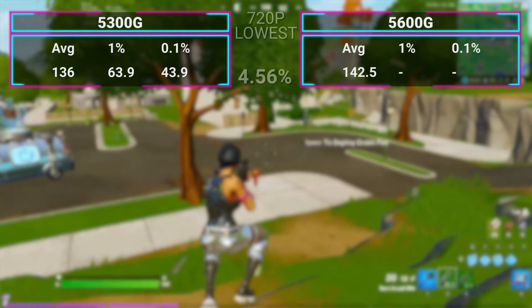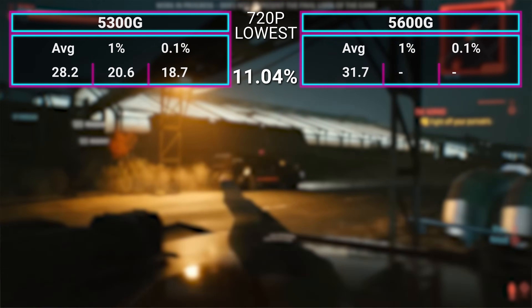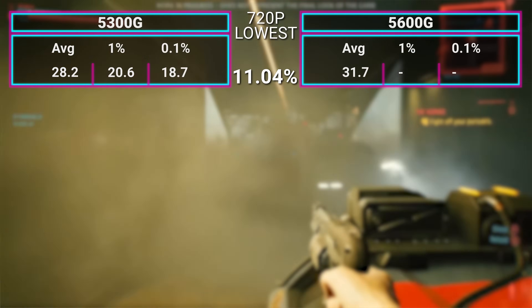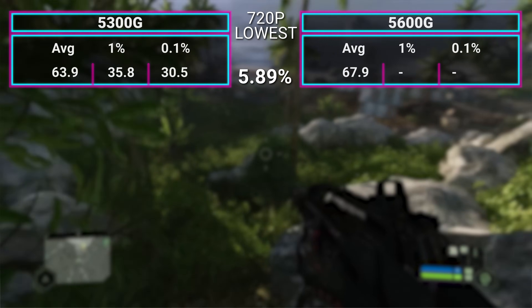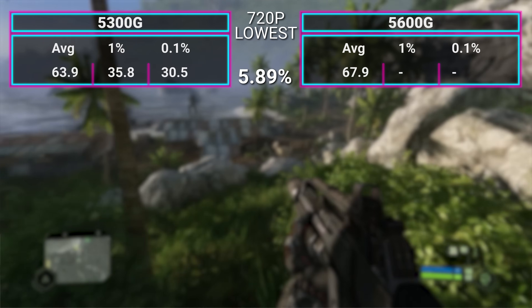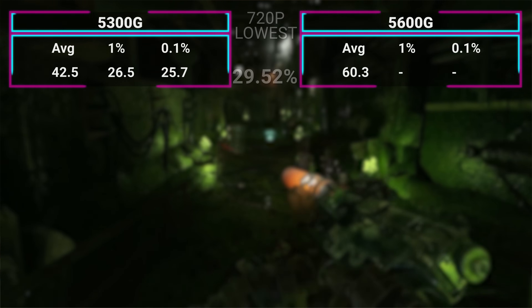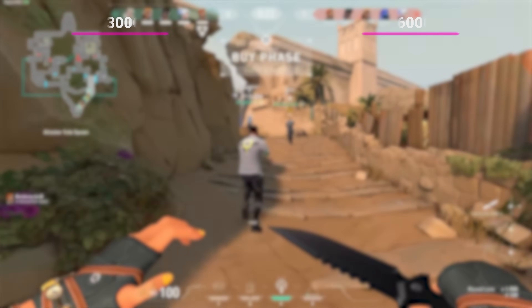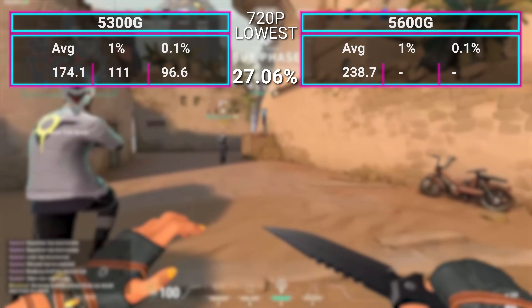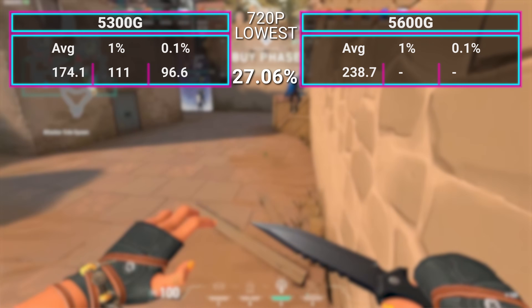In Fortnite, we managed 136 FPS average, within 4% of the 5600G. In Cyberpunk 2077, we got less than 30 FPS average, coming in at 28.2, which is 11% off the 5600G. Crysis Remastered managed 63.9 FPS at 720p low — quite good — about 6% difference between those two chips. Metro Exodus came in at 42.5 FPS average, which is about 30% off the 5600G. And then Valorant — probably because of the CPU bottleneck — we managed 174.1 FPS, which is 28% off the 5600G.